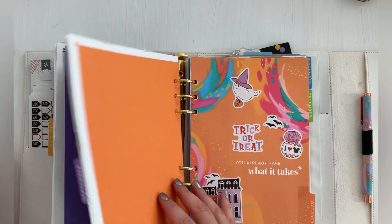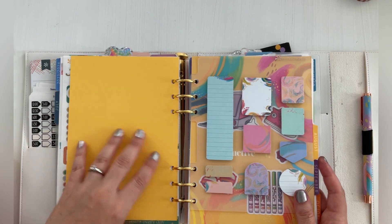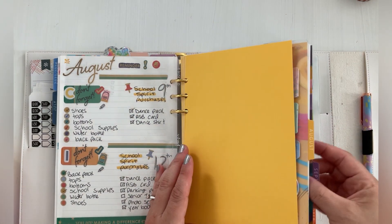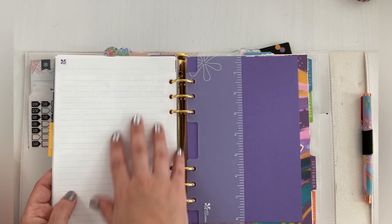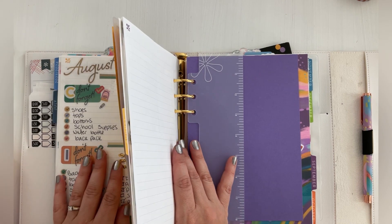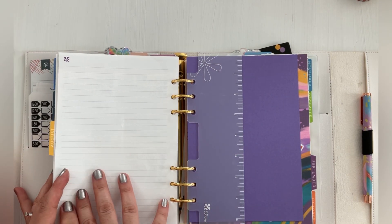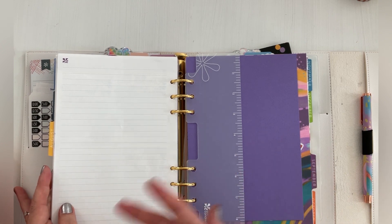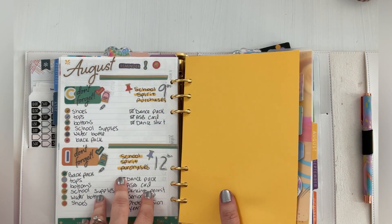So I have purple for one month and orange for another. This is a way to do memory keeping if you want to do something like that. And then you do get a note page before each divider for each month. For September I'm just going to use it probably for bucket lists or ideas. Or maybe it's focused on the girls' dances — they have homecoming coming up. So maybe I'll put some reference stuff there, like stuff they need for that, or if we're going out before and after, if we're going to go take photos.